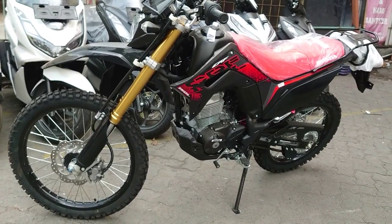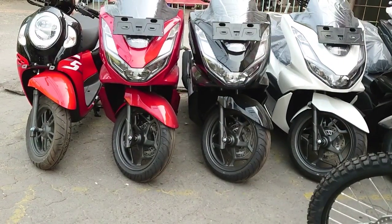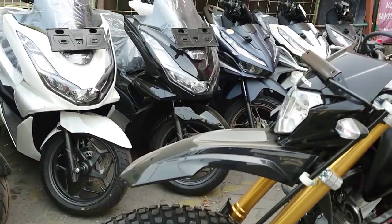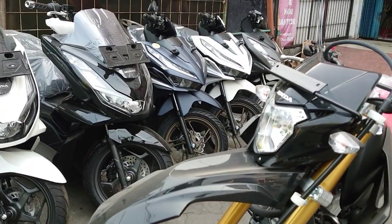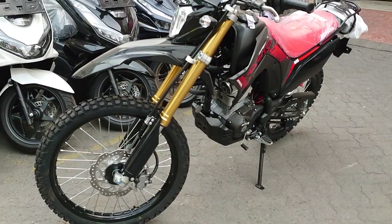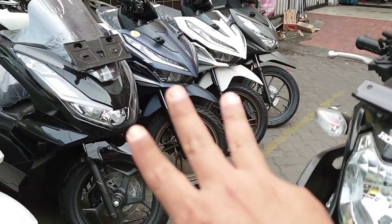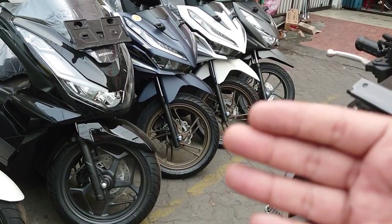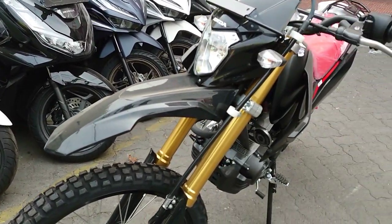Selain informasi soal CRF, saya juga nanti akan kasih info ke kalian untuk harga dan cicilan motor-motor lain yang ada, seperti PCX CBS, CUPI, dan lain-lain, atau Vario 125 warna biru dan putih yang merupakan tipe spesial. Untuk satu video saya akan menampilkan satu unit motor beserta harga dan cicilannya, biar kalian tidak salah pilih. Tiap per tipe saya akan tampilkan harga dan cicilan di video-video berikutnya.